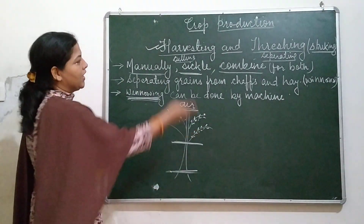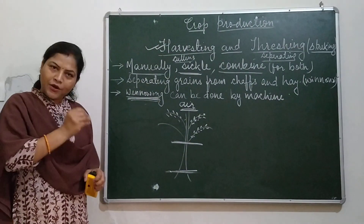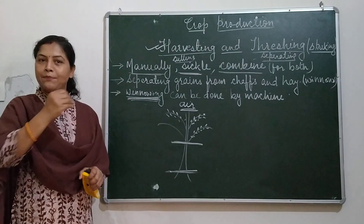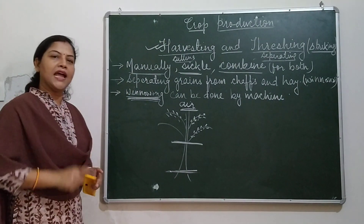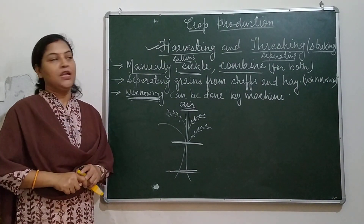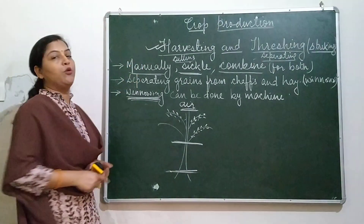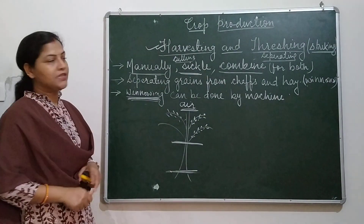Today we have learnt about harvesting and threshing. We are almost completing crop production step by step. One topic left in crop production is the storage of crops or storage of grains, which I will explain in my next video. I hope you liked this.